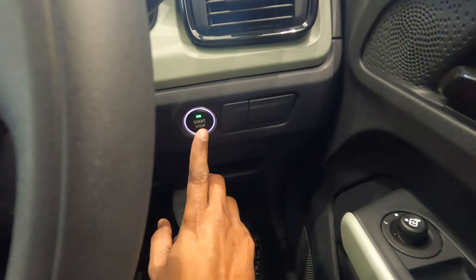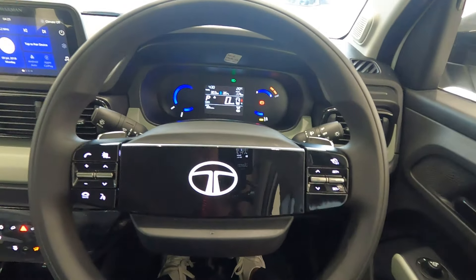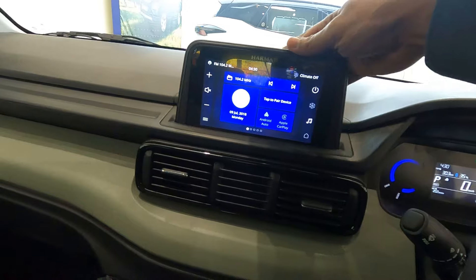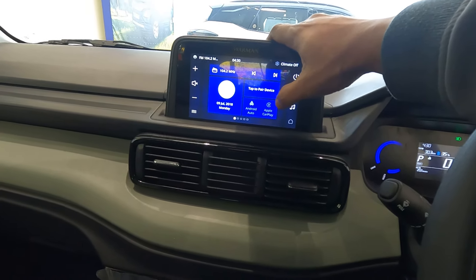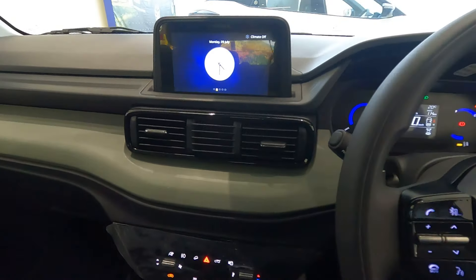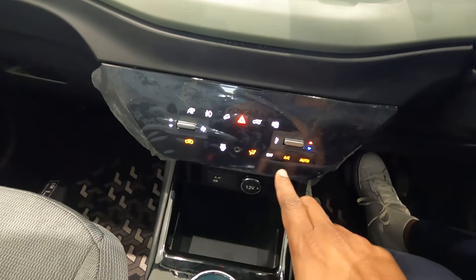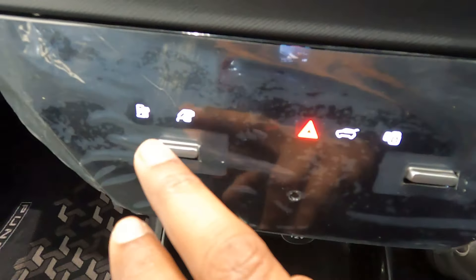Push button start is available with this Adventure S. To the left of the steering wheel are controllers for Bluetooth connectivity and the infotainment system — a 7-inch Harman infotainment touchscreen with Android Auto and Apple CarPlay. Down there are AC vents and an auto AC unit, which looks nice.